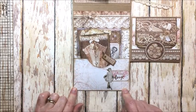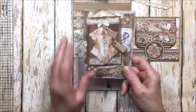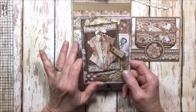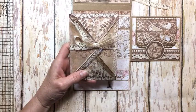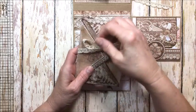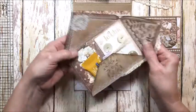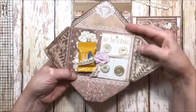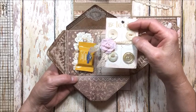Here is another pocket and inside this I've created a little gift card wallet. This is a really cool element from the collection — this is an actual envelope that you just cut out from the collection and then score on the lines and unfold. This is held shut with a bit more of lace.